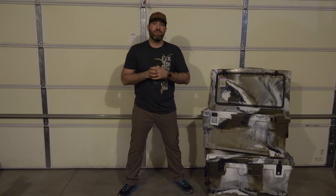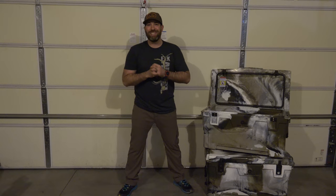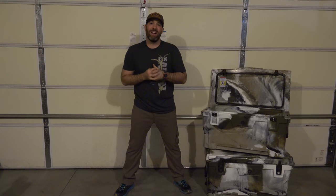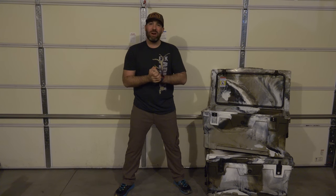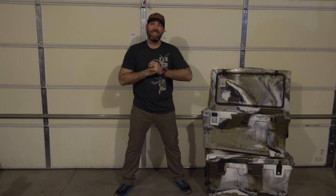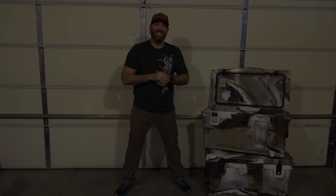That basically covers everything I want to talk about as far as getting your coolers ready for elk season. Opening day is almost here, so getting super excited and going to finish getting these coolers ready. Hope everybody's enjoyed the Addiction Series so far — we're almost at opening day. It's about time to hunt some elk. Thanks everybody for watching and good luck out there this season.